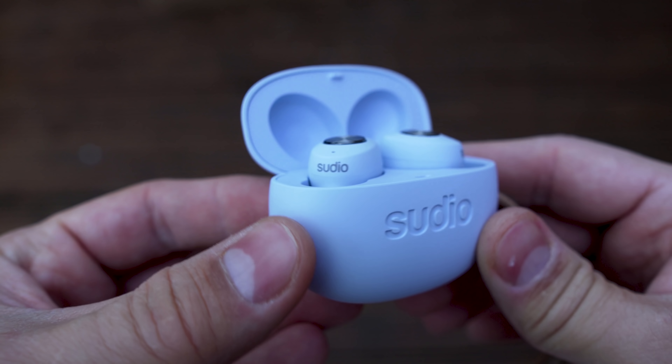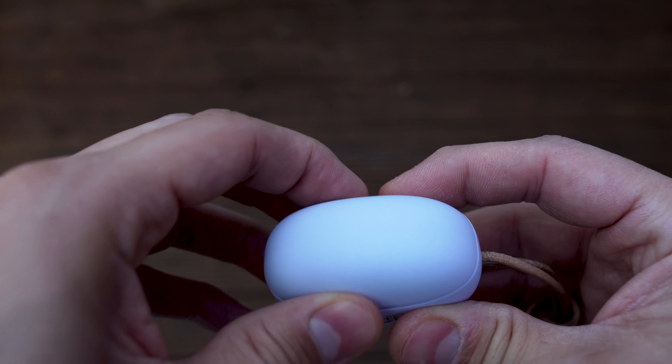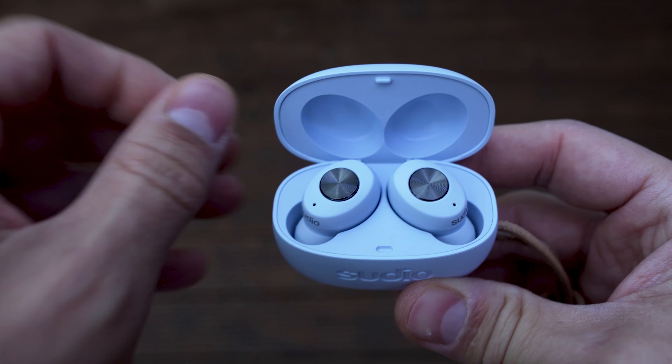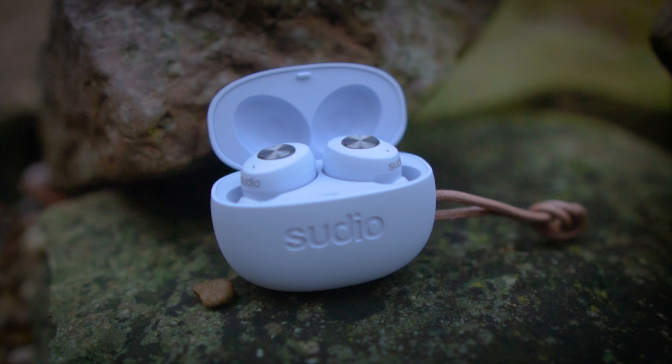These earbuds are very lightweight. They have a nice design and this blue color is really good. The earbuds have some clicky buttons, which is not bad at all. The case has a matte look, like a textile finish, and this blue color is nice.